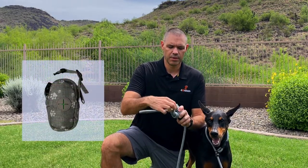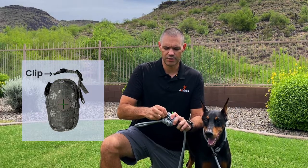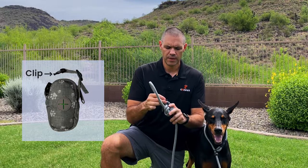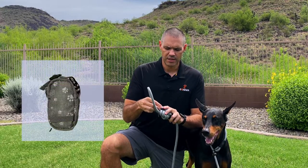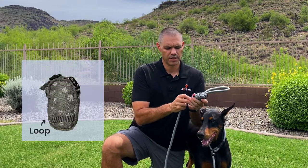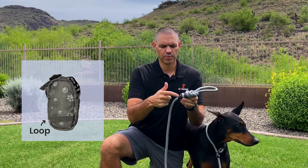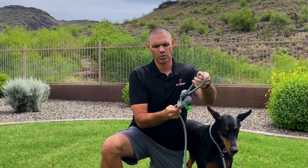It has a nice clip right here so you can just slide this over your handle to hold it on to the leash. And then the other nice thing it has is a little loop on the back — you can see it right here. This loop will slide through the leash and it basically holds it from flopping around.